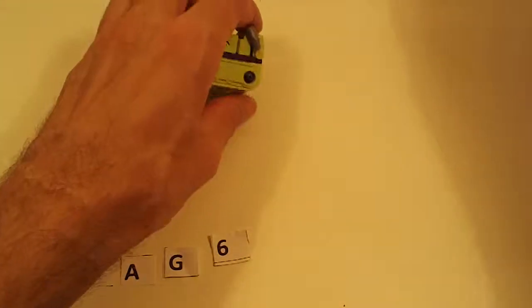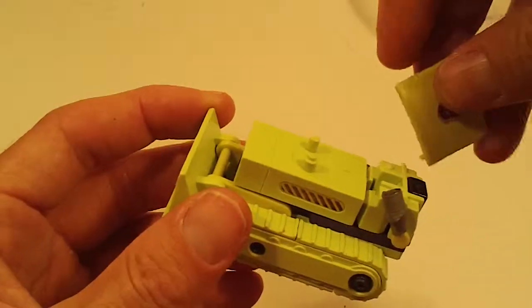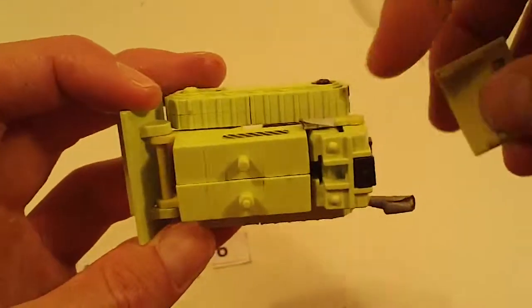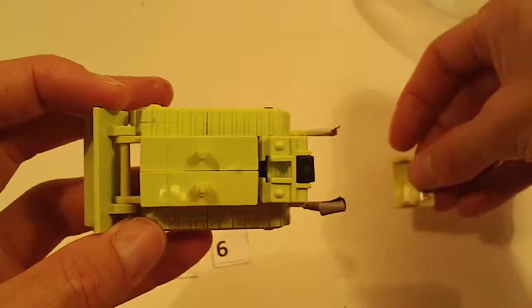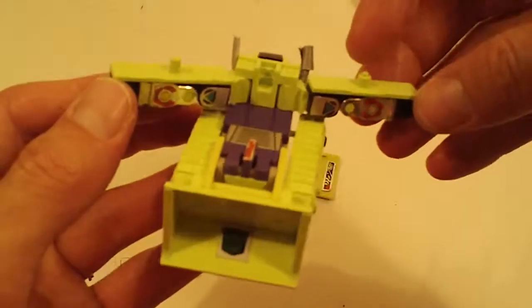Next we've got another Bone Crusher with canopy broken off — it's included, but it's been attempted to be repaired with duct tape. Otherwise good with good stickers and chrome.